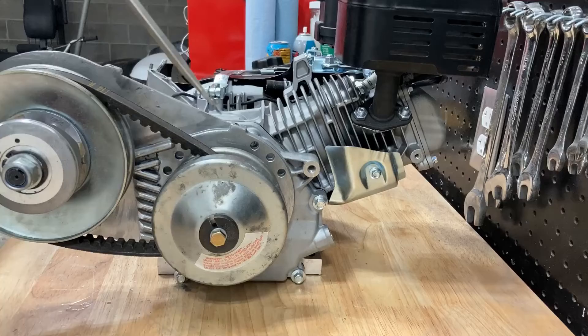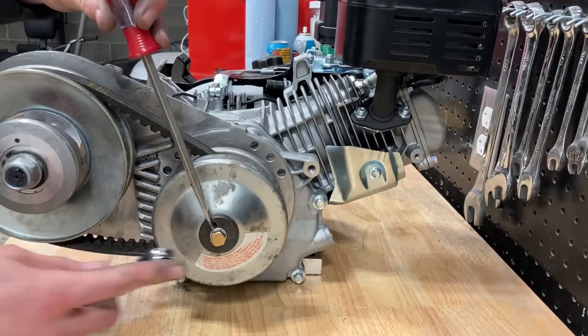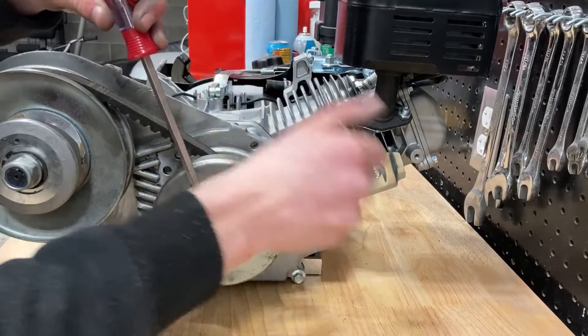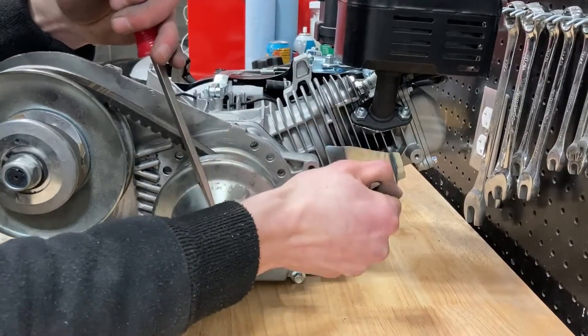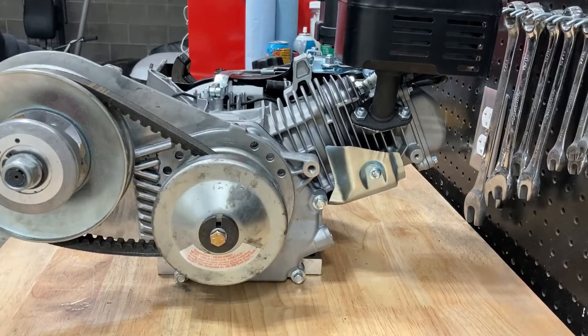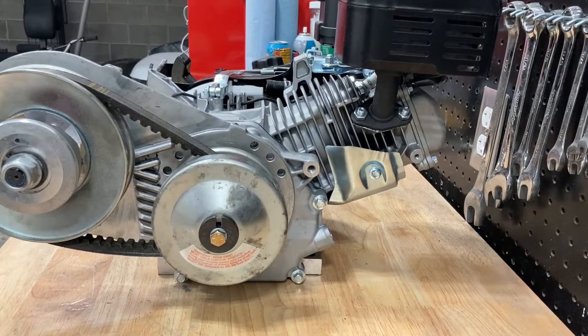When you're tightening this, you're going to need to slide your flathead screwdriver into the slit and tighten it down. And there you go — your torque converter is installed onto your engine.